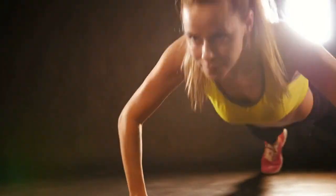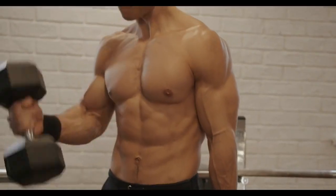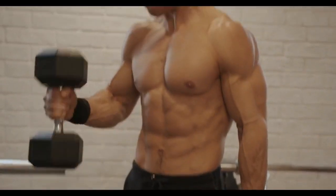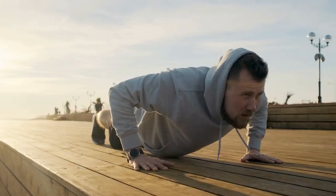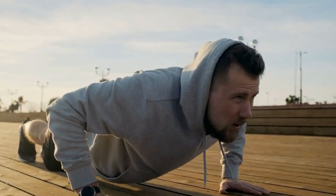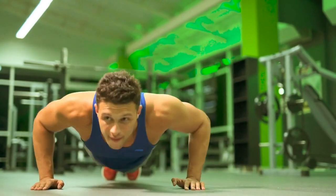Welcome to my channel. Today we're going to talk about one of the most effective exercises for building upper body strength: the push-up. The push-up is a classic exercise that works the chest, shoulders, triceps, and core. But for many beginners, the push-up can be intimidating and difficult to perform. That's why today we're going to show you how to build up your strength and confidence with the push-up.